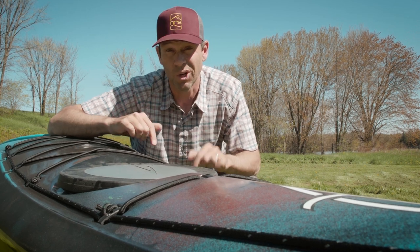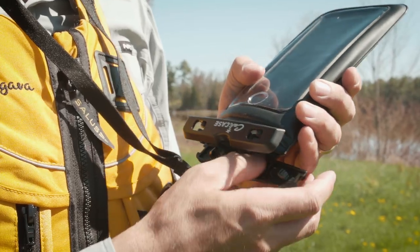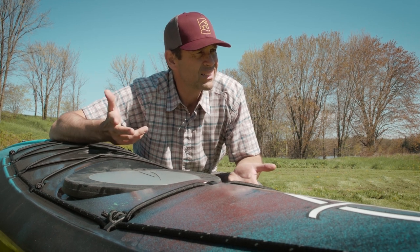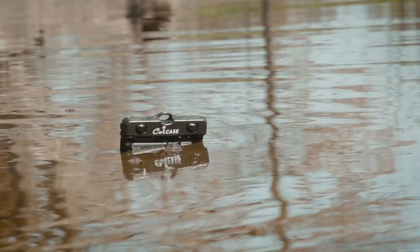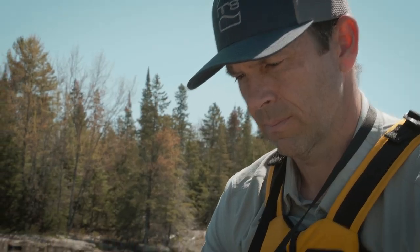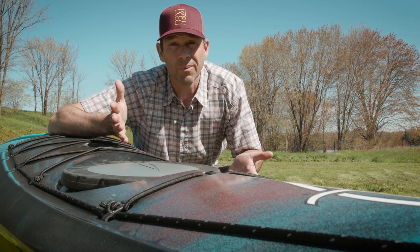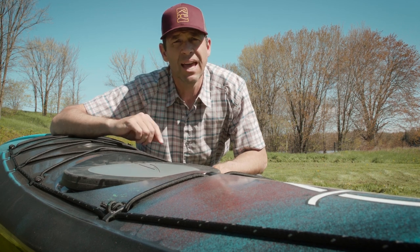I want to take a quick moment to thank our sponsor, CaliCase. CaliCase makes waterproof phone cases, but it's more than just waterproof — because a waterproof case doesn't help if your phone sinks. The CaliCase is padded and floating, and you can use it for photos and video underwater. I just started using it and I'm a real fan. It's peace of mind on the water. Check them out at calicase.com.